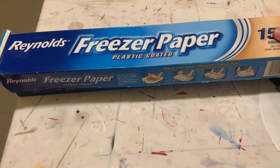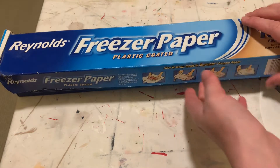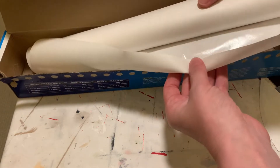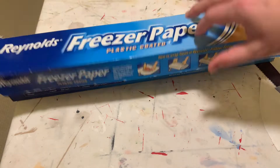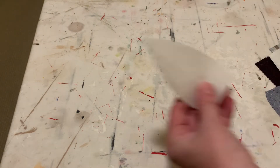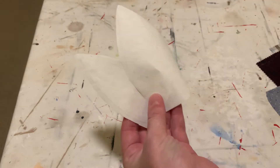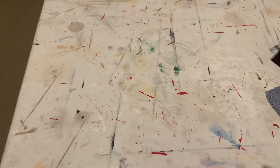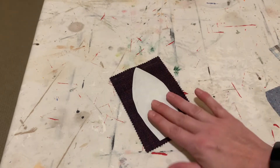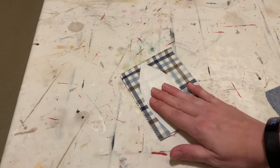I'm gonna make some fabric pumpkins. The first thing I'm gonna do is take a piece of freezer paper — you can see it's plastic coated, it comes on a roll. This is so easy to use when you're creating any kind of little template for a project. I free-handed these little wedge shapes. You're going to take a scrap of any kind of fabric you want and iron the freezer paper shiny side down on that piece of fabric.